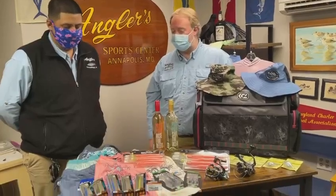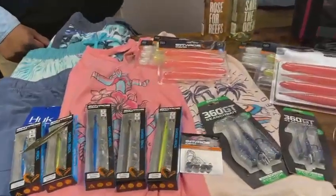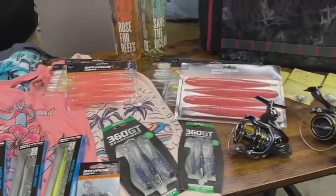Hey everybody, it's Rich and Alex here with this week's 'What's Hot.' Spring has almost sprung — we've got lots of pretty colors on the table today. Let's get started with some lures. We've got a bunch of Savage Gear stuff in.